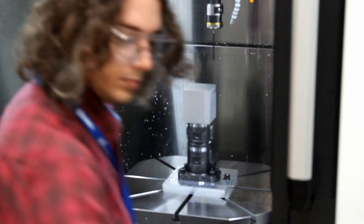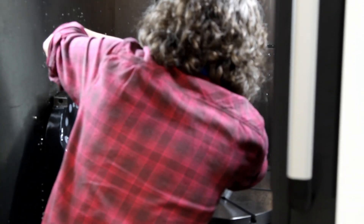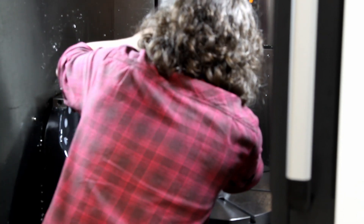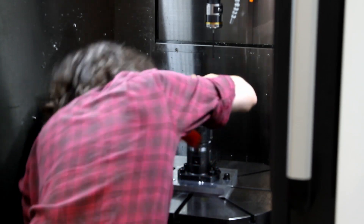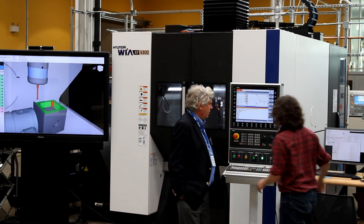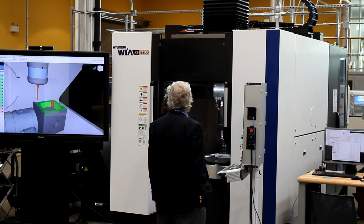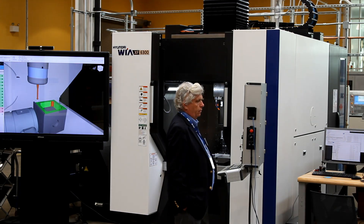This aluminum block is loaded on a new 5-axis Hyundai machine tool. We are going to machine it here, machine it now, but will we machine it right? To answer this question, a team led by StepTools will stretch the digital thread from design through manufacture and into 5-axis measurement.